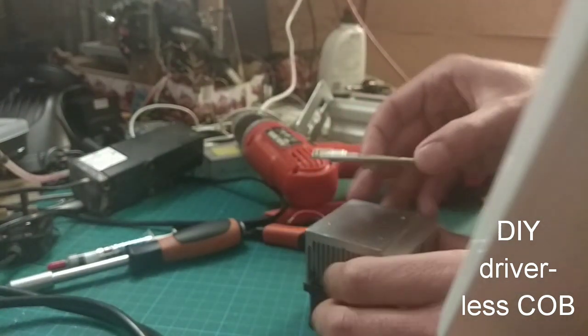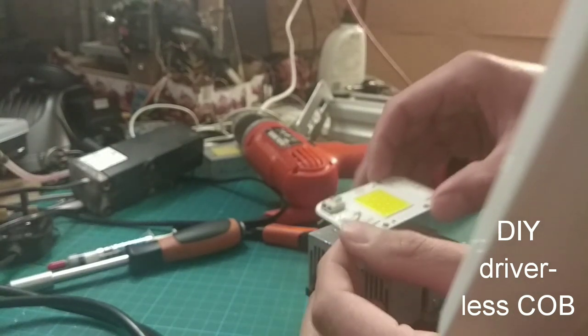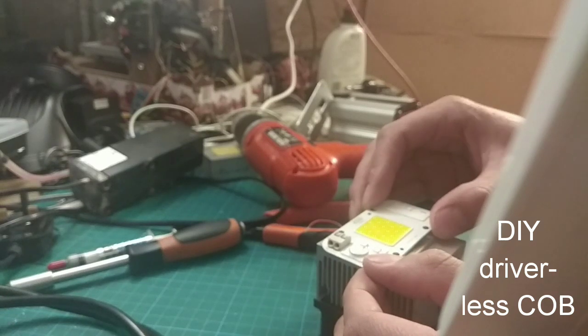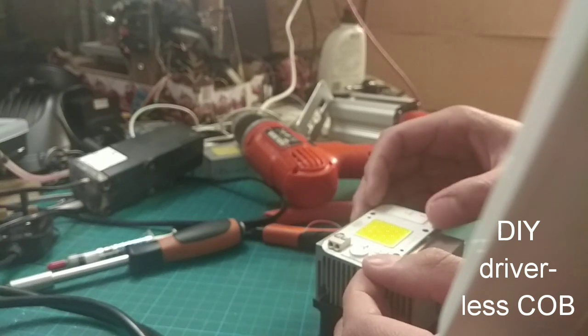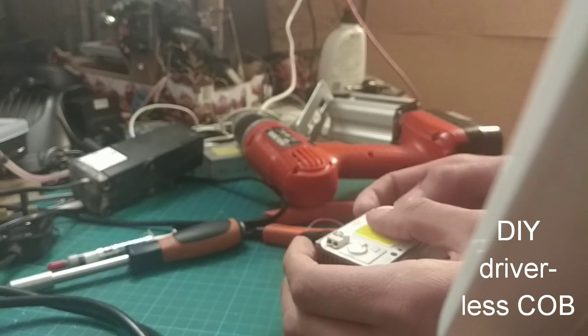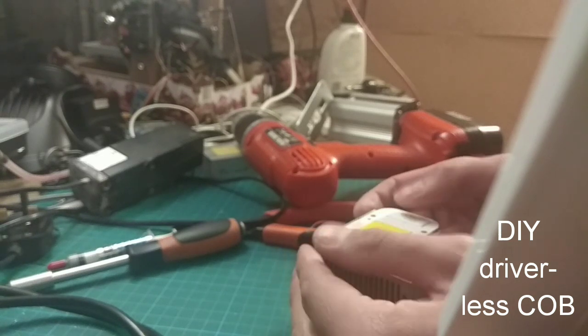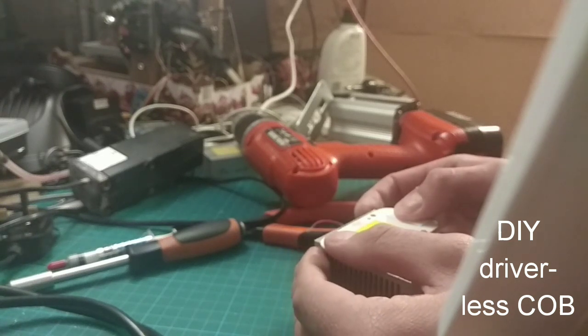You are simply going to press your COB down onto the heat sink. Match up the holes, press it down, and slowly squish it down, moving it from side to side to make sure that the thermal paste is getting extruded evenly in all directions.